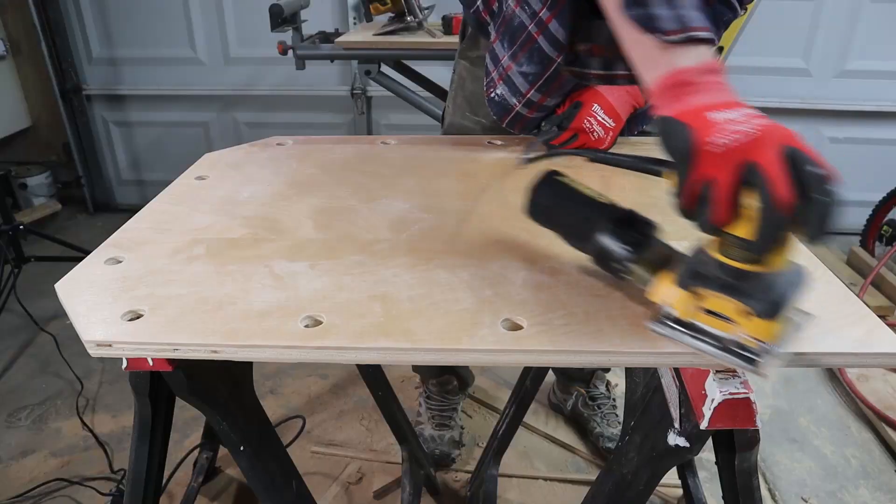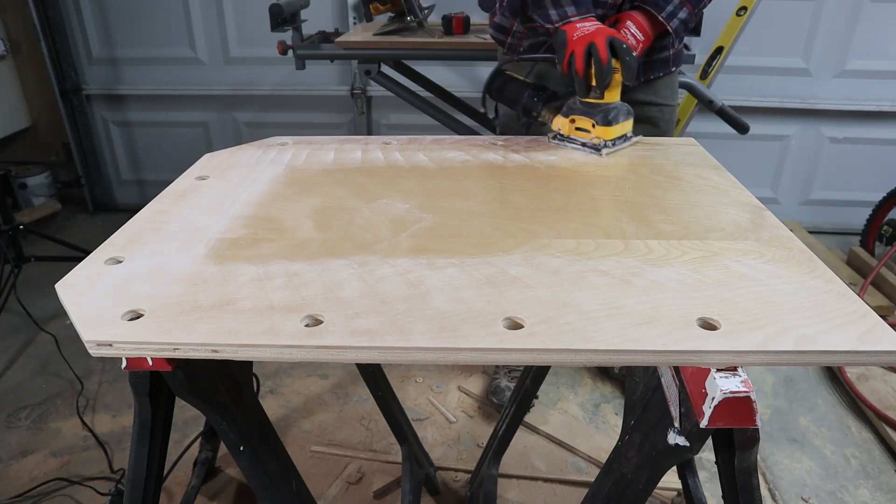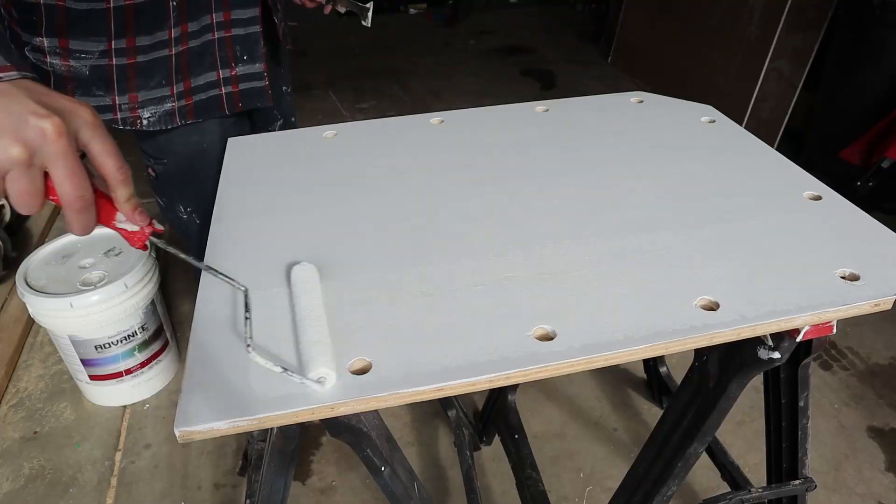After I had drilled the holes and laid out where the lights were going to go, it was yet time again for our favorite sequence of sanding, primer, and paint.